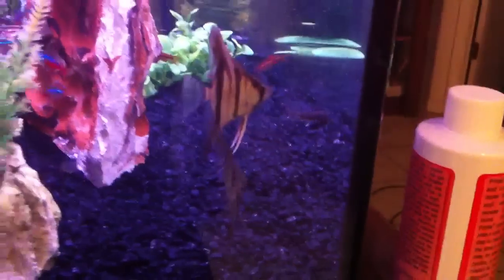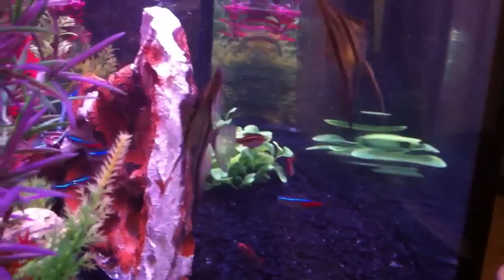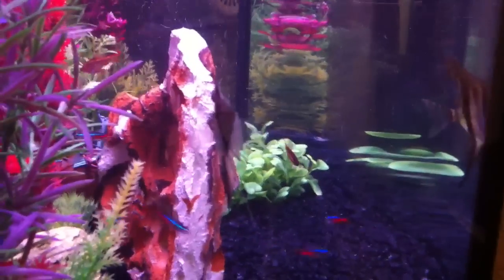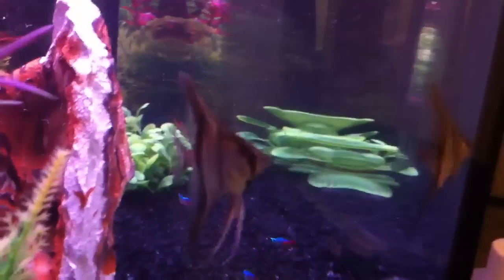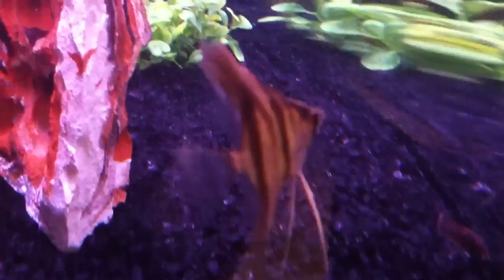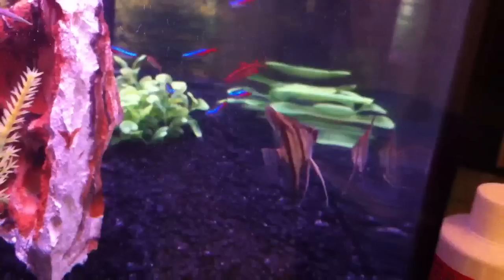But look at those guys, they just chill right there. The other fish are a little scared of them, but I think they're going to be real cool in this tank. I just love the colors of them. I didn't want any koi angels or anything — I don't like the way those look.